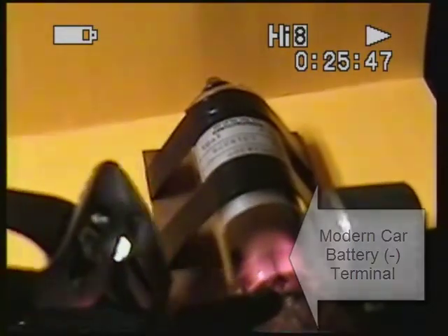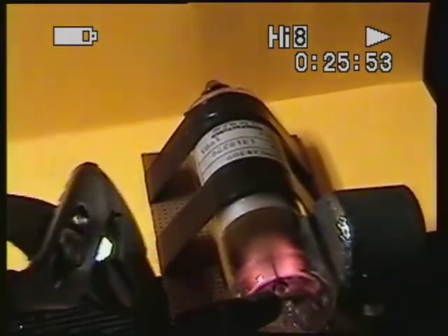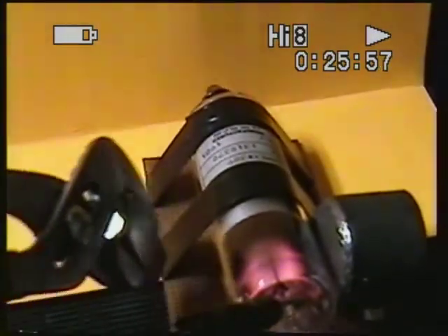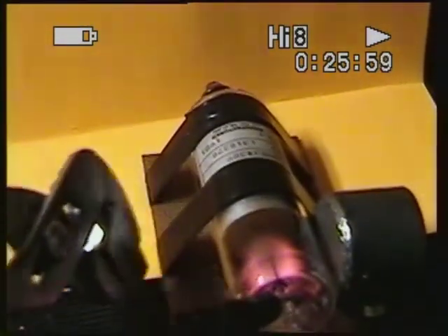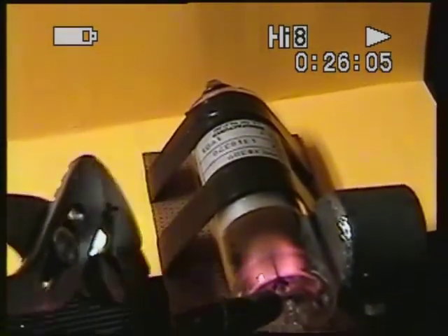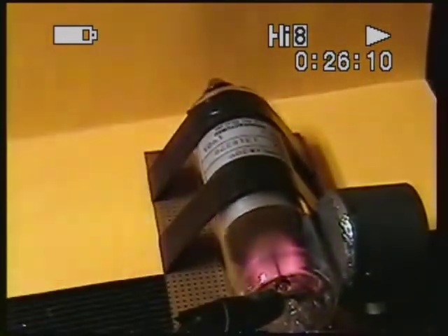You can see the same setup now with the small electrode charged with the wine charge, or what they call minus on a modern car battery. Of course, it's really abundant with electrons and part of electricity. But you can see the magnet doesn't have the same effect on it. There is no ray created here — it's just glowing around the electrode.